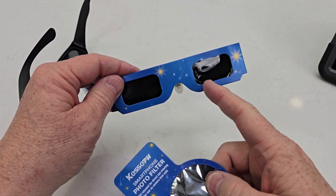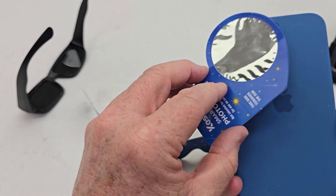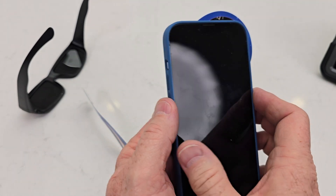But this one, also this blue one, comes with this that we can put over our smartphone. I really like this. I can put this over my lenses and I can take a picture of the solar eclipse.